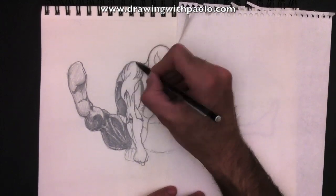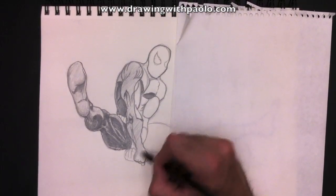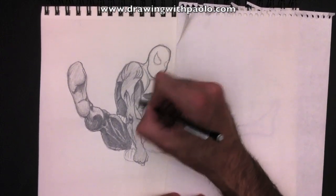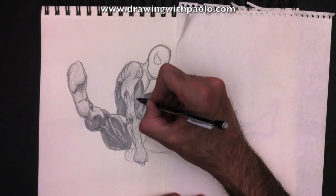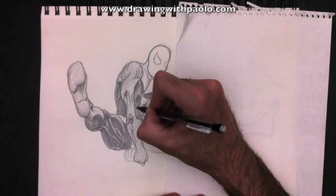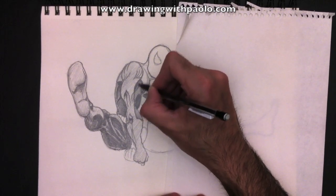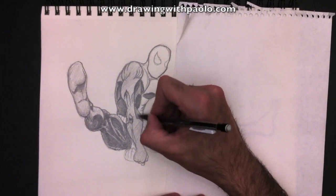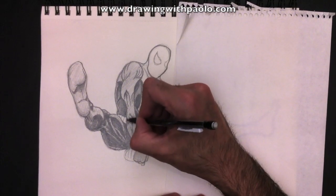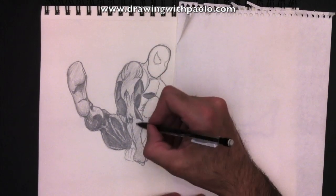If you think I'm drawing too quickly, just go ahead and pause the video. You can pause, rewind and fast forward. That's the whole point — and that's why sometimes I'm accelerating, because I know you can totally control this video. You can watch it as many times as you like, just to get the drawing down pat. You guys are in control of YouTube, so you can watch this as often as you want to be able to draw Spider-Man rather easily.